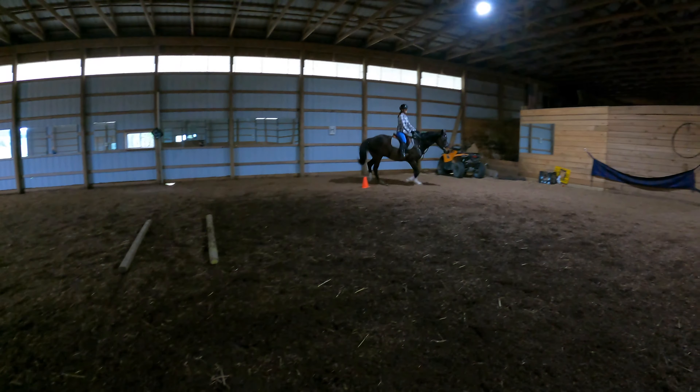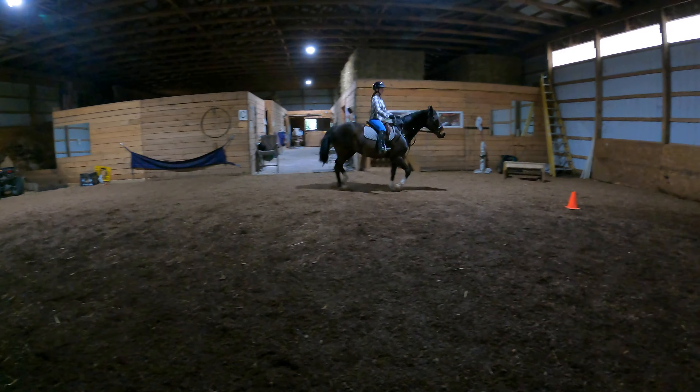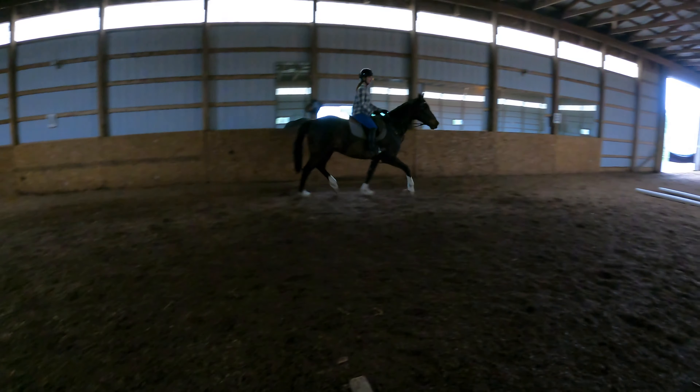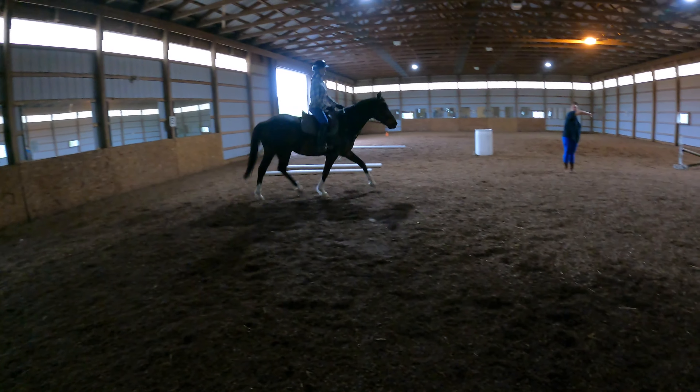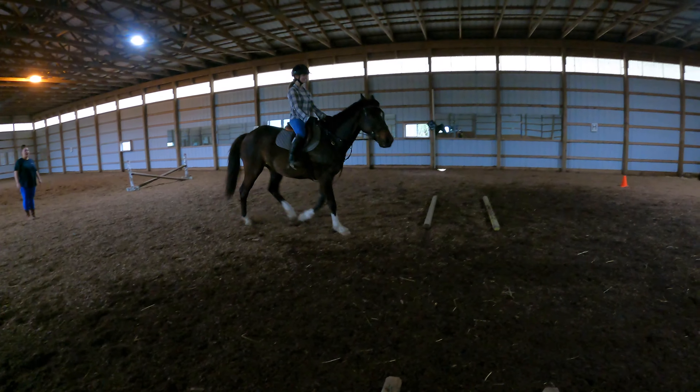Good, Scott. See how his ears are back? He's listening to you. Whatever you do, do that circle. Cut right through here and change direction. Go towards C. Switch your diagonal.